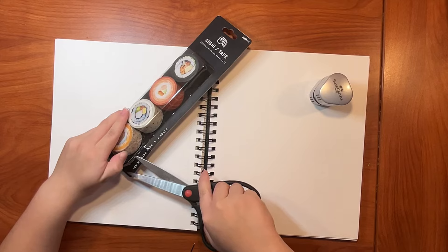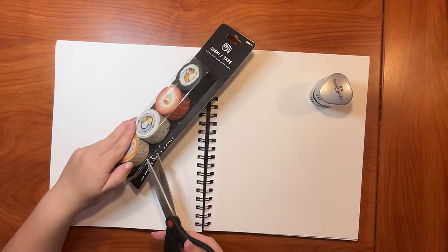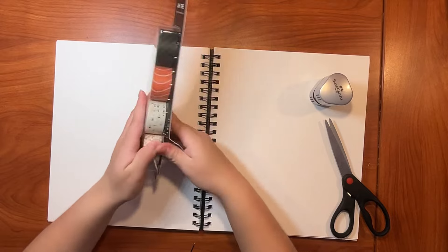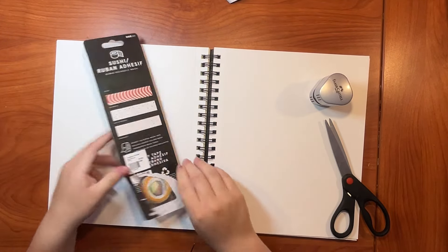Oh, it's right here. Never mind. I just hurt myself, by the way. Yeah, don't play with scissors, kids. Anyways, an eternity later, I finally got it open. I guess those four years of karate weren't for nothing. The power of anger.